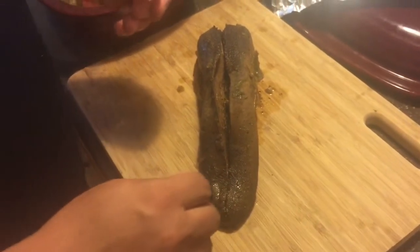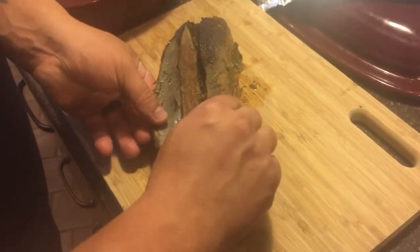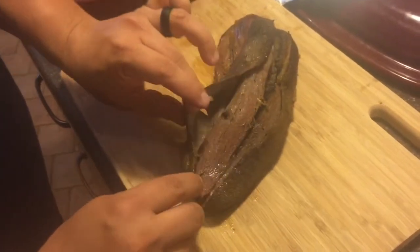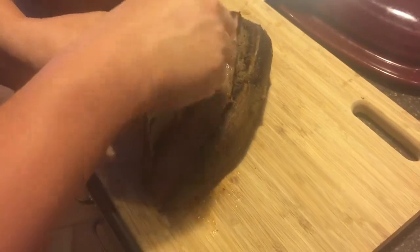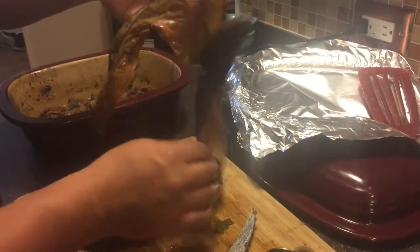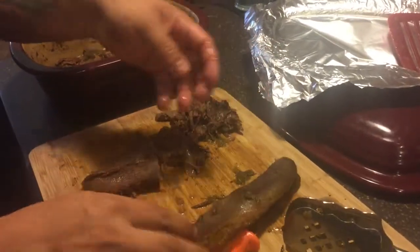We've pulled it out of the oven — it's been in there for twelve and a half hours. You can see how the outside is really well cooked. We'll peel that back and take it all off. Here is the outer shell of the tongue with its taste buds — it just feels like rubber.